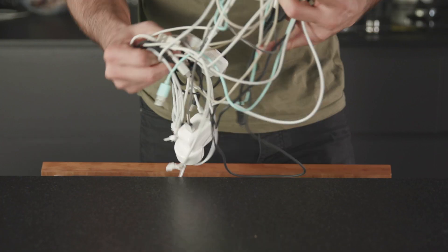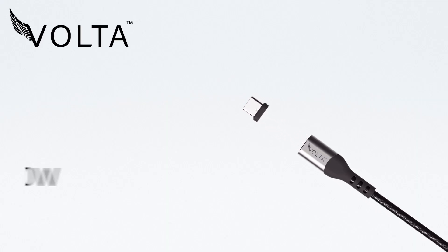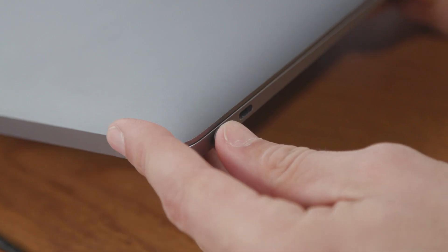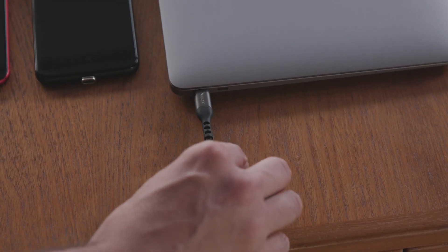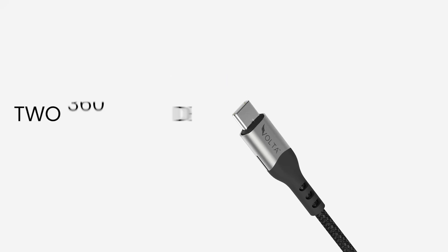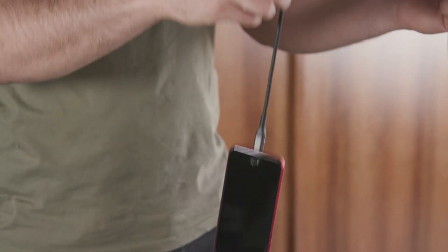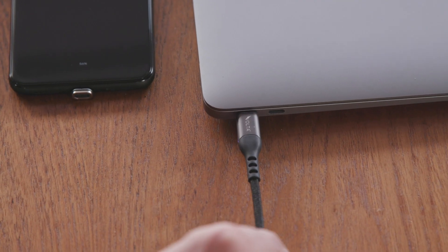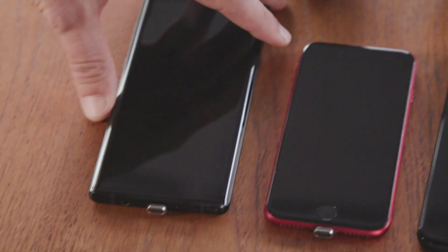Forget fumbling around with a messy assortment of chargers and cords. The Volta Spark is a 100 watt USB-C PD magnetic cable that connects instantly to virtually any device. Using two perfectly aligned reversible magnets with 360 degree orientation at both ends, it delivers an immediate, powerful connection and allows you to simply attach the Volta Spark to multiple devices with no effort at all.